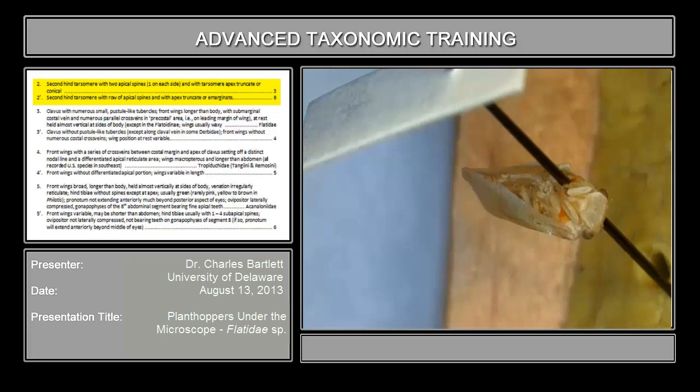Having discovered that the second hind tarsomere has two apical spines, we go on to couplet three. That division — whether the second tarsomere of the hind leg has a row or a pair of apical spines — is an important conceptual subdivision between groups of planthoppers. It divides them roughly in half: the basal or primitive planthoppers have a row, and all the advanced planthoppers have the spination of the second tarsomere reduced. Getting in the right group makes it much easier to proceed.